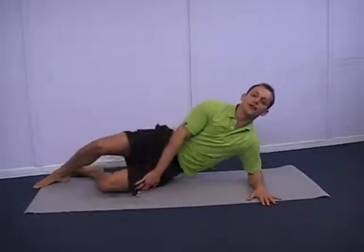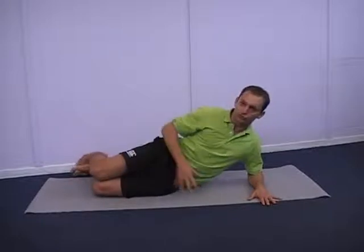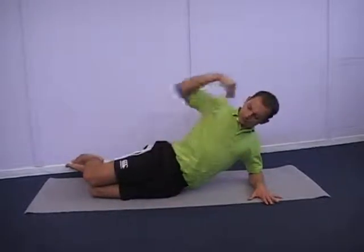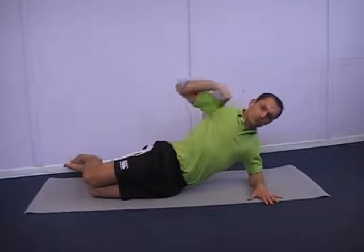For the side plank, the first version you can start off your knees — so bend them to 90 degrees. Try not to bend at the hips; you're pushing the hips forward so you've got a straight line right down the side of the body.